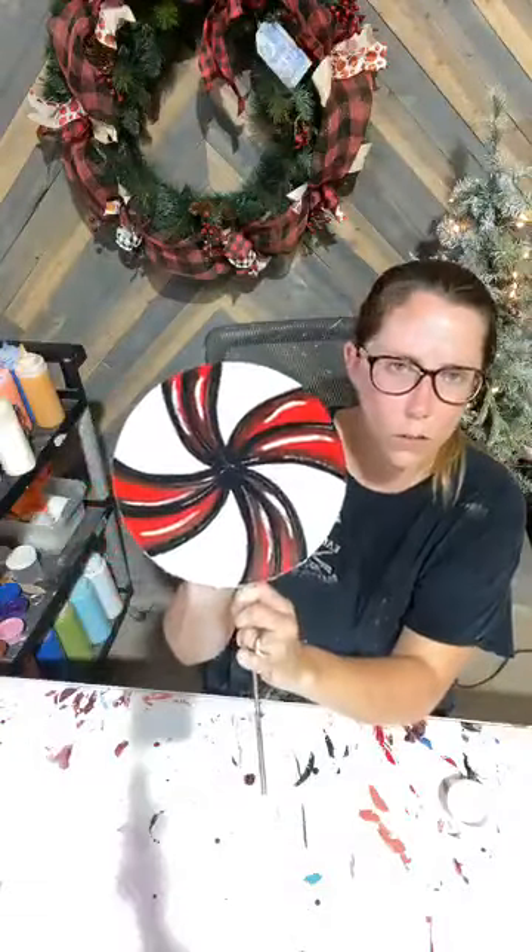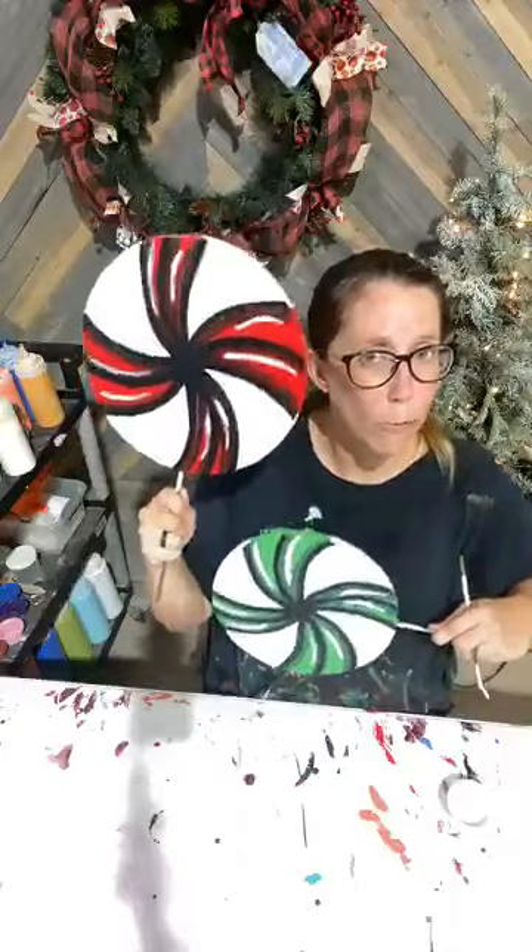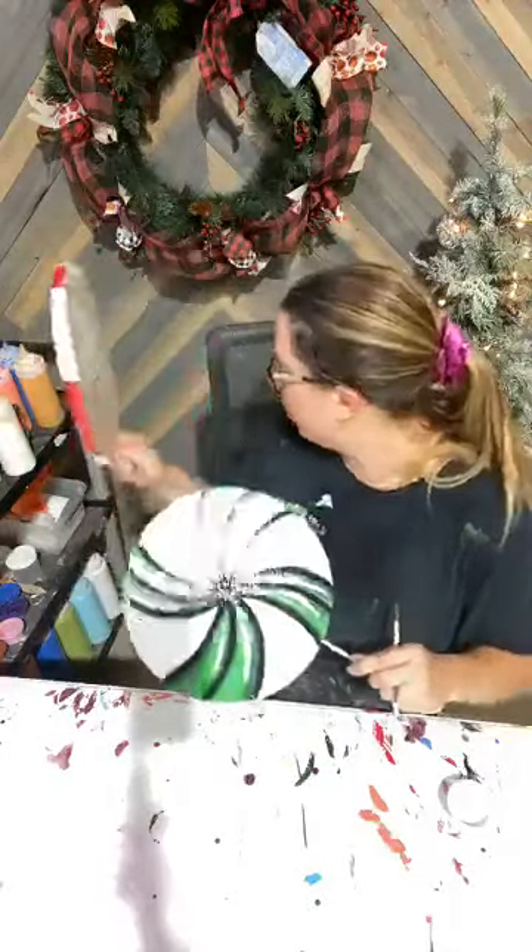Just so you guys know, these peppermints are $7. These two are done. I will poly the dry versions I have here in a few minutes.